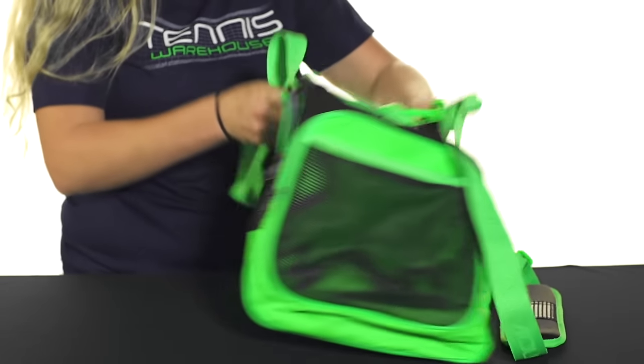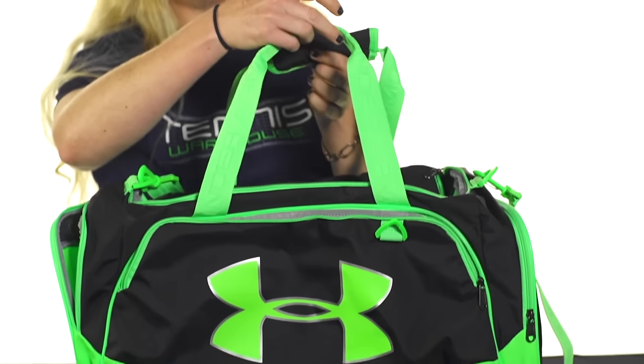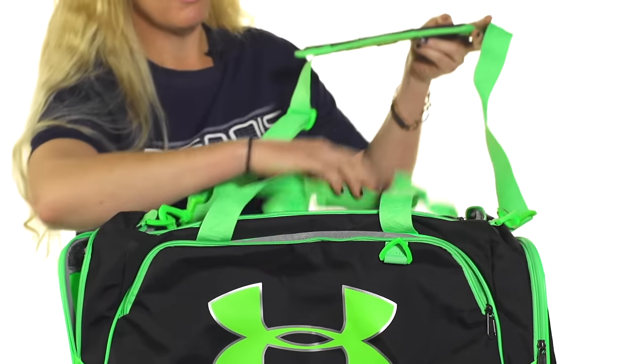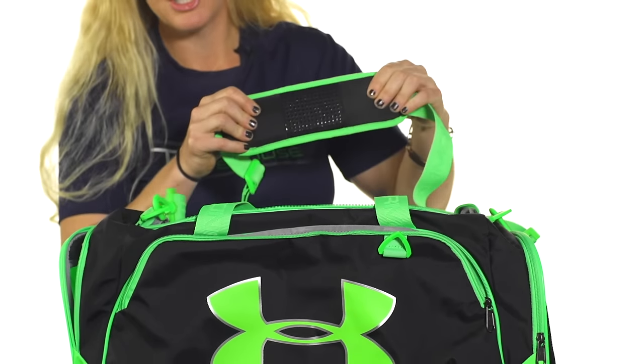On top we've got two grab handles which are really easy to pick up and go. There is also an adjustable removable shoulder strap and the padding is very plush. And that was a quick look at the Under Armour undeniable medium duffel bag.